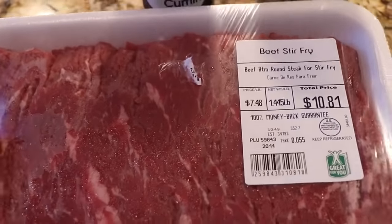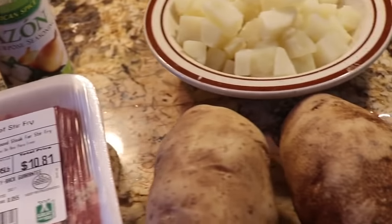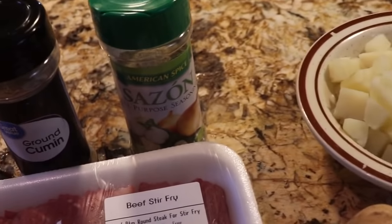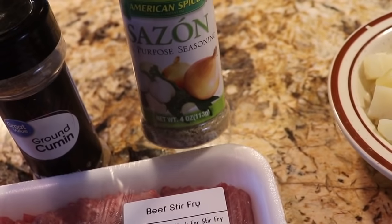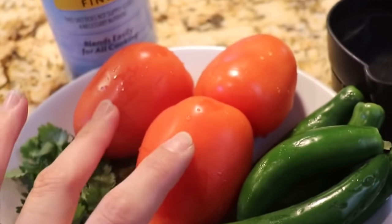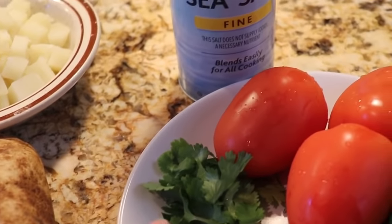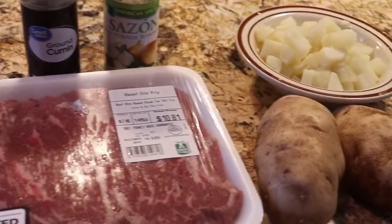Alright you guys, so here I have the beef stir fry. You can use any kind of meat — you can also use pork if you like. I have two potatoes and I already boiled them for eight minutes, and when I boil them I just add a little bit of garlic salt. For our seasonings we are going to use some cumin and some all-purpose seasoning with onion powder, garlic powder and salt. And for our salsa we're going to need three tomatoes, six chiles serranos, one piece of garlic, one-fourth of an onion, a little bunch of cilantro, one cup of water, and of course your salt.